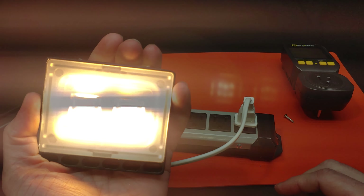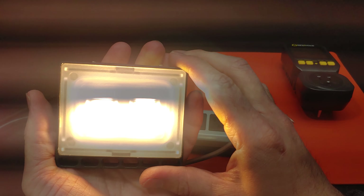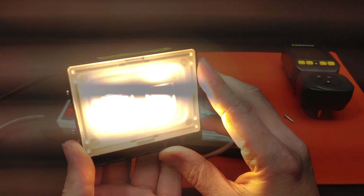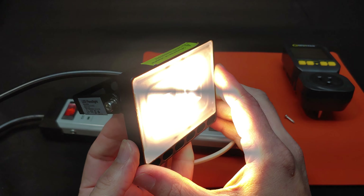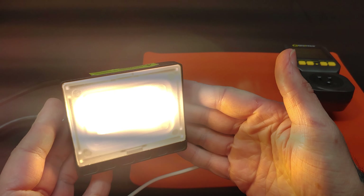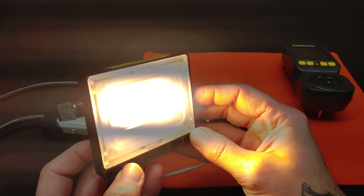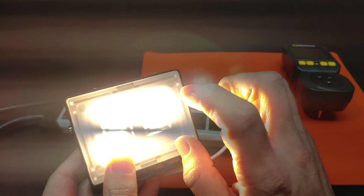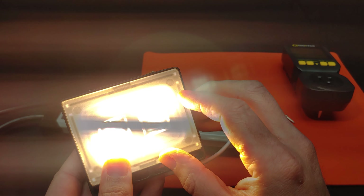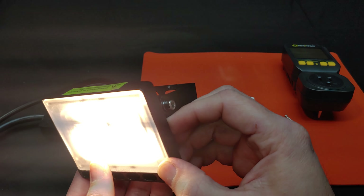Let's shut this off. Looks like it has a set of batteries in the back that are dead and I don't currently have a replacement set. I'll have to run this test again and repost the results or put them in the description below. In the meantime, let's continue with our evaluation.